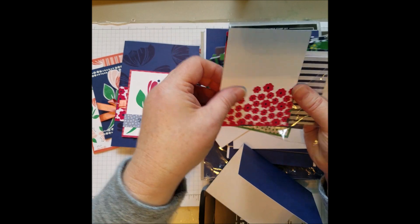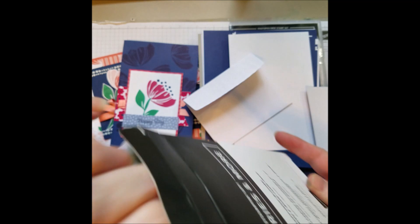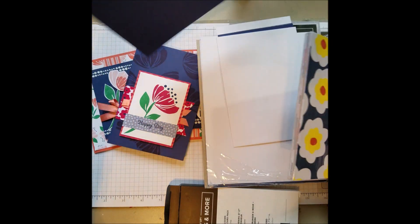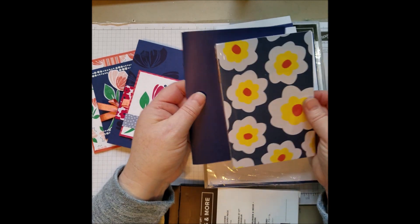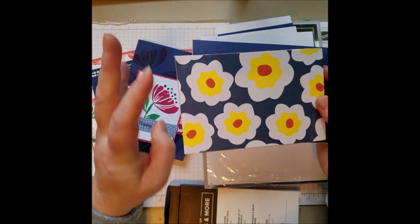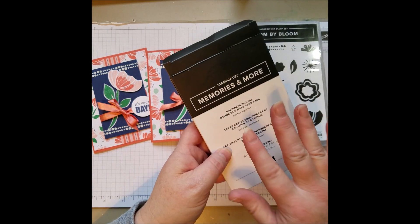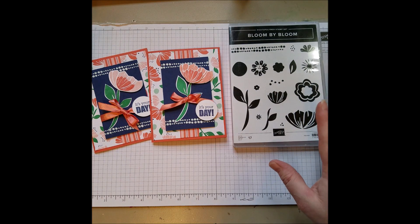You can put a stamp on there, a bow and a ribbon. The larger cards in the Memories and More pack are sized to fit the larger cards, so it's your background for your cards — perfect, it's done all the work for you. It's already cut and sized. Just tie a ribbon around it. So there's just a whole pack of cards and envelopes to make quick cards like this one in the Memories and More pack.